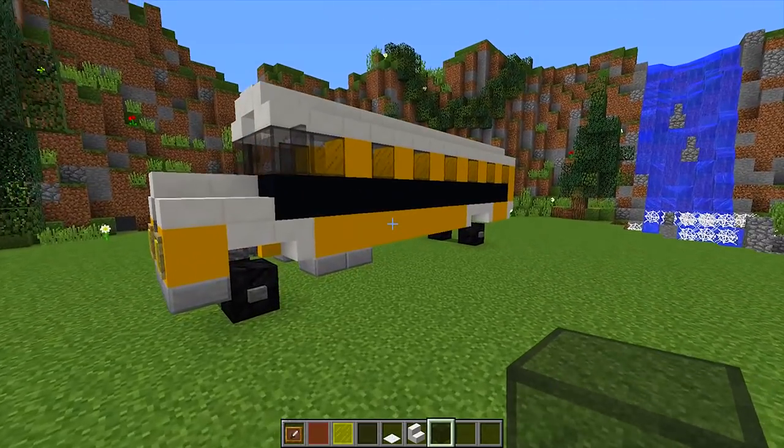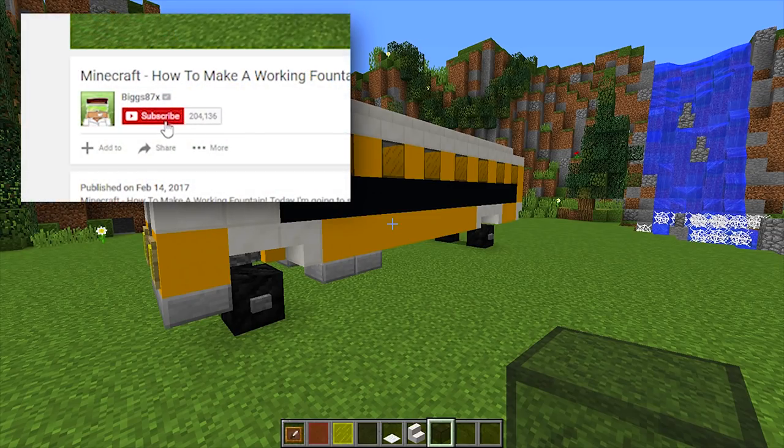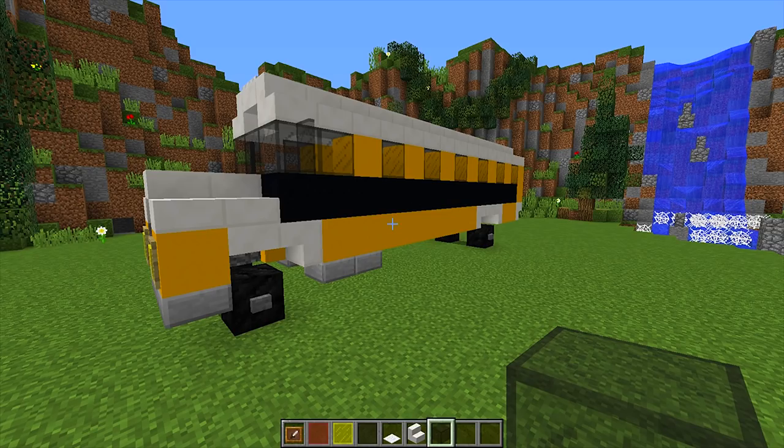There we go guys — a very nice and simple school bus that you can put in any of your Minecraft worlds. If you enjoyed this tutorial and want to see more, click on the little bell symbol next to the subscribe button to be notified every time I upload a brand new tutorial. Thank you so much for watching — I really hope you enjoyed it and I'll see you again in another how-to tutorial.